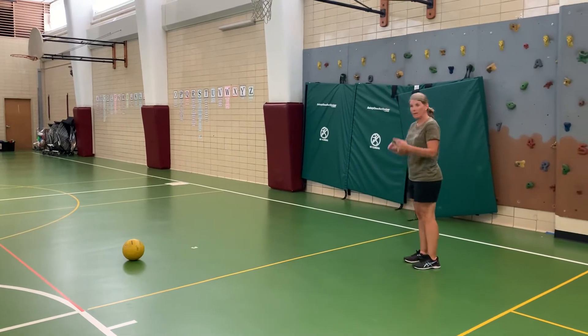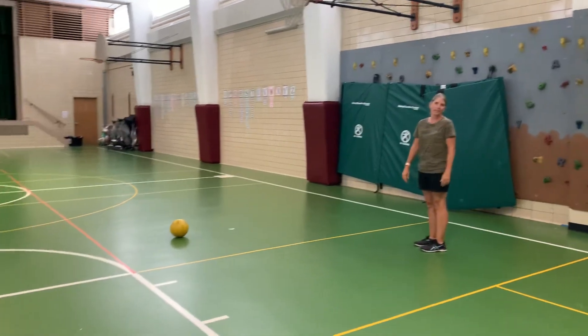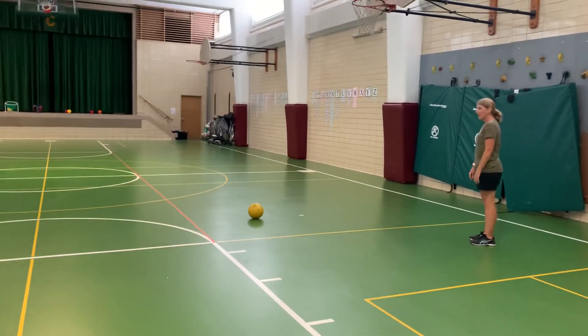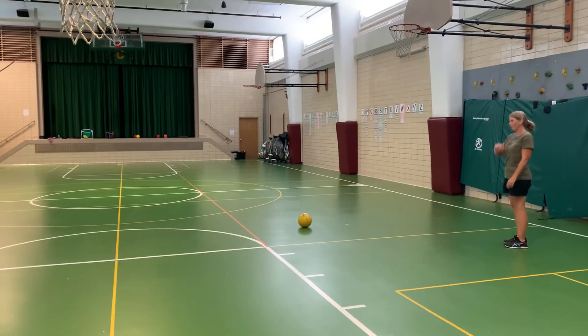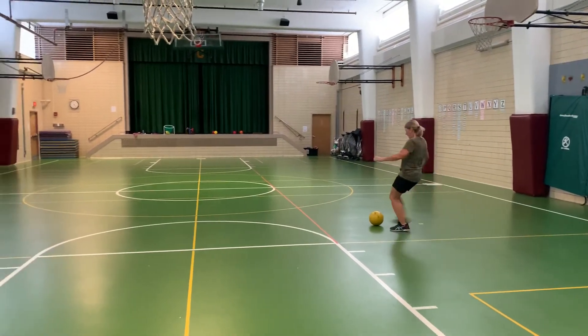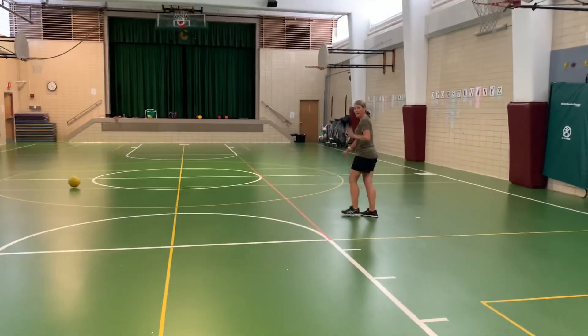As I step back, I want to either kick with my laces or the inside of my foot, and I just want to see how far I can kick my soccer ball. So I take a couple steps back, kick with my dominant leg, and see how far I can get my soccer ball to go. Try that for five minutes.